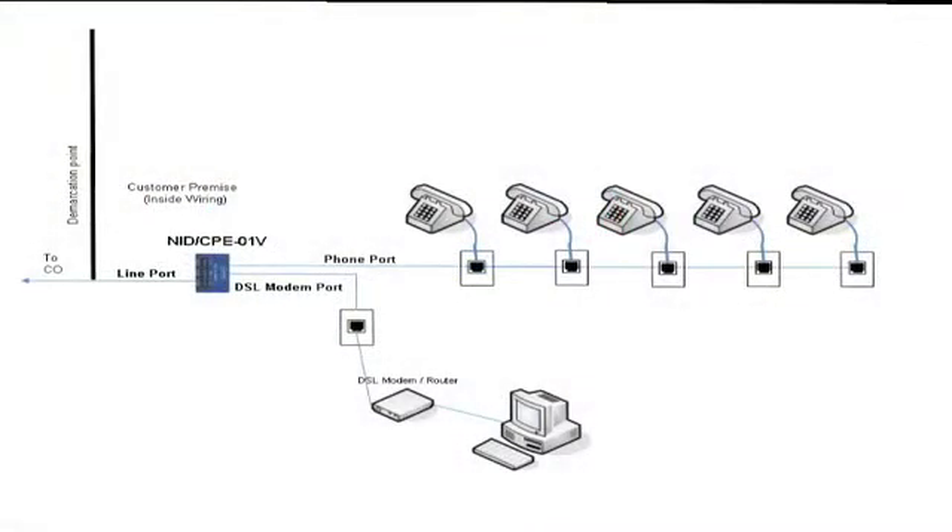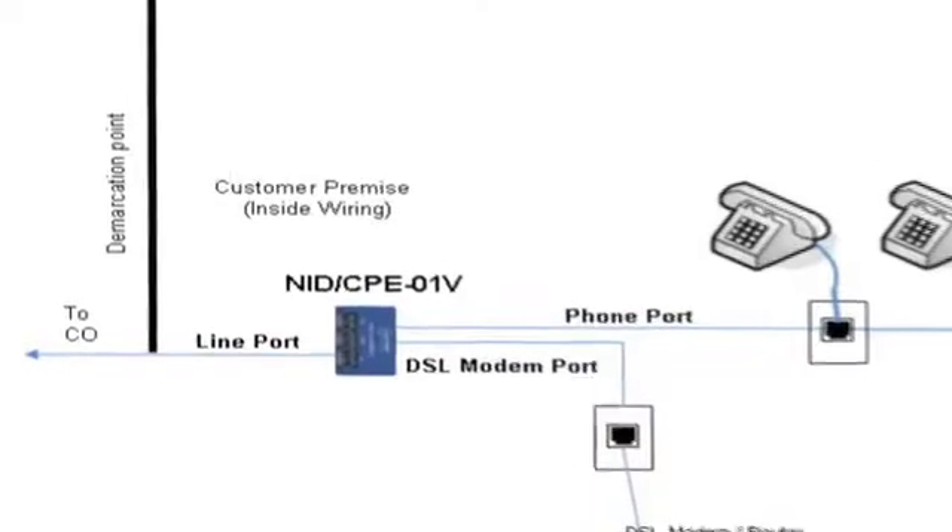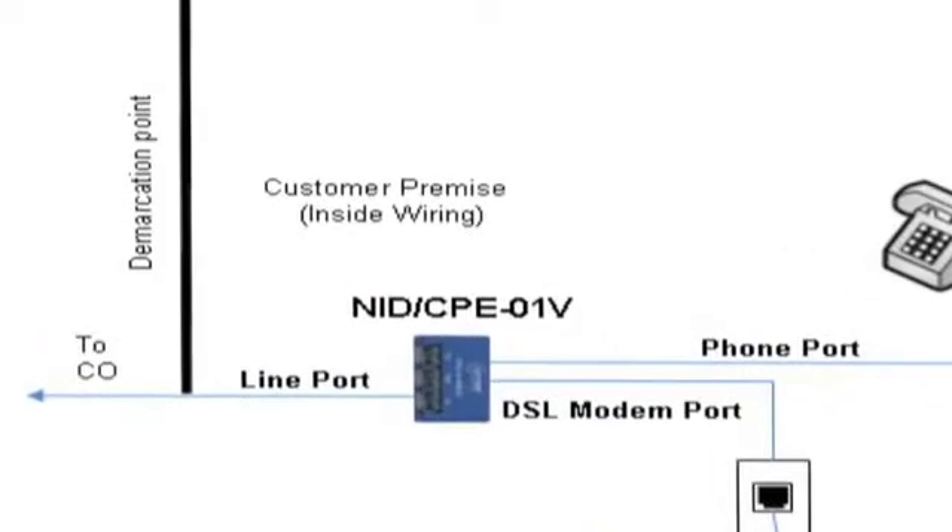It is very important to install the NID splitter at the first segment of the line coming into the premise and not on subsequent phone runs. As shown in this diagram, the splitter is installed on the first run, before the rest of the home wiring.